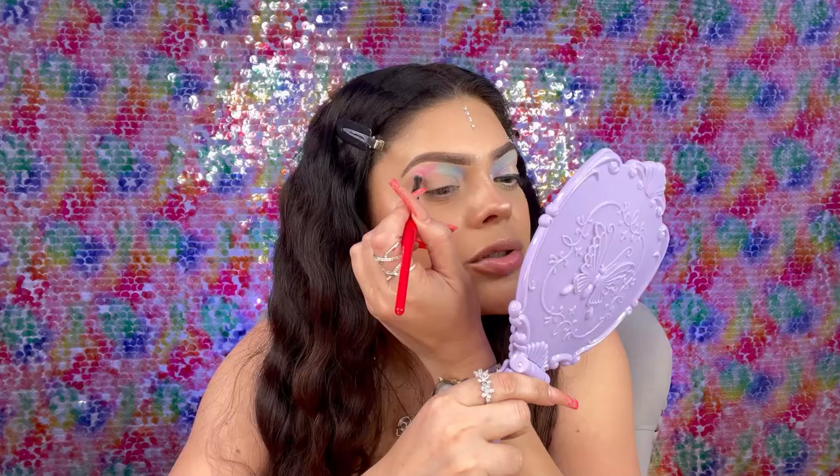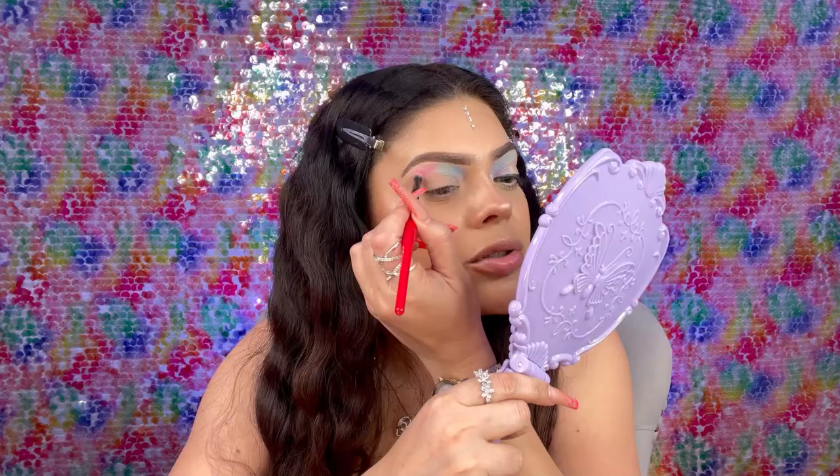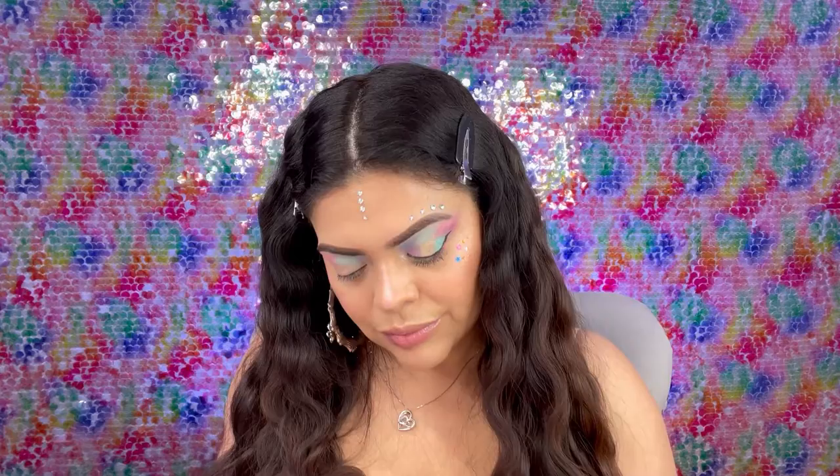I'm already that much done on one eye doing all these colors, but if you just wanted to do one or two colors I'm sure that would look really nice as well. Right here I'm going to do the purple color on the end — this one is called Bora. Just grab another blender brush and go into that color.